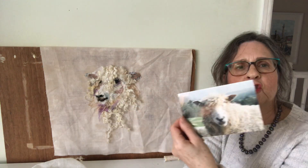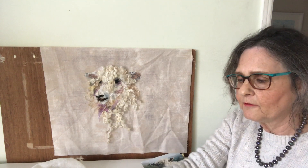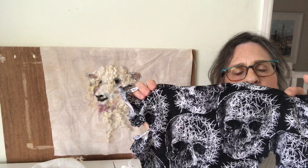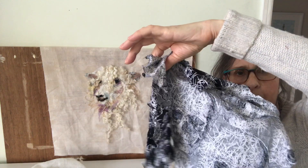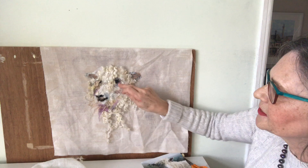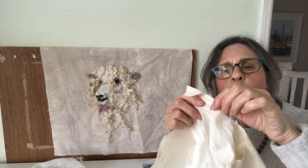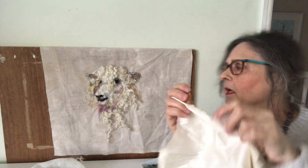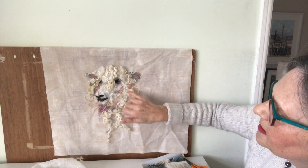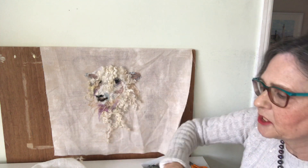I'm using a sheep photo as reference and there are various bits of fabric I've used which are unexpected. This is some skull fabric, but the back I've used for highlighting around the ears and above the eye. This silk, which frays beautifully, is for highlights down here and also a little piece down here on his chin.